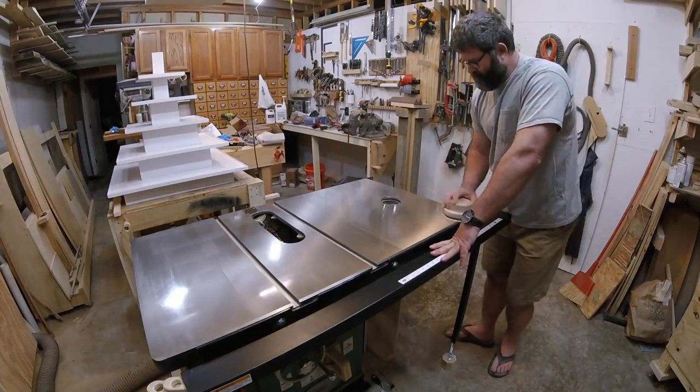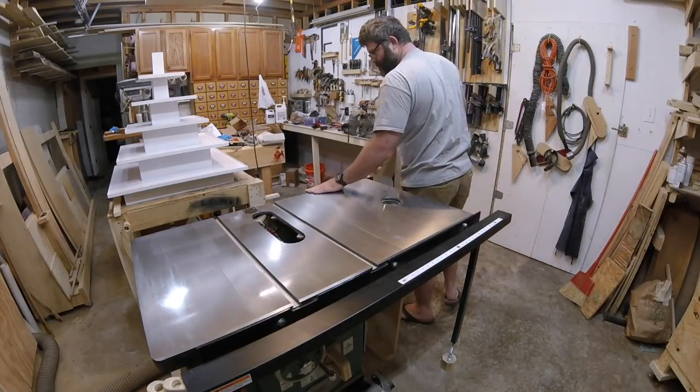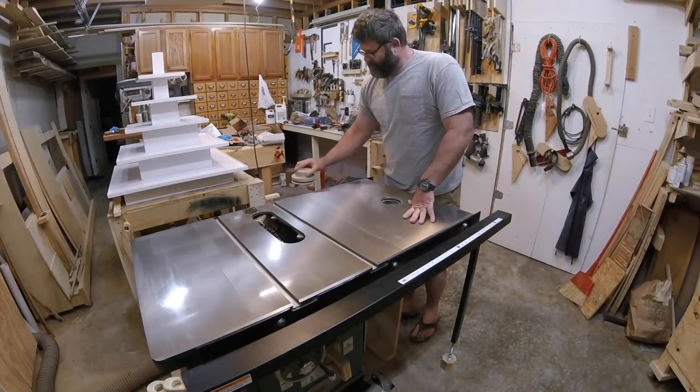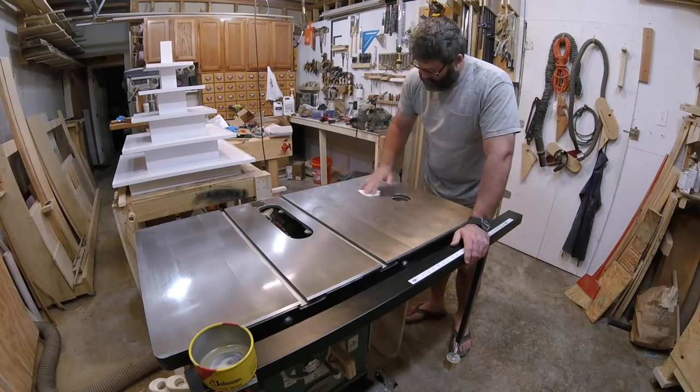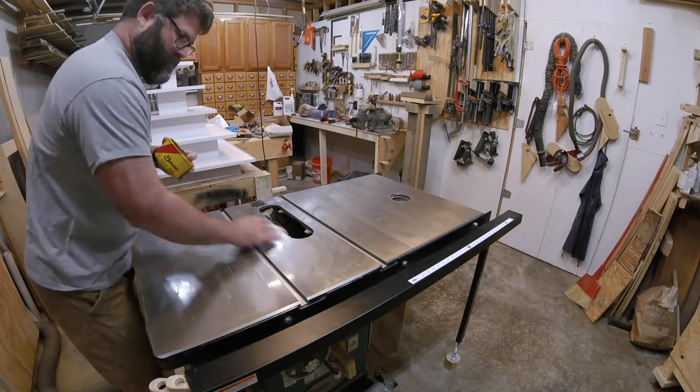After that cures overnight, I give the table a light sand with 600-grit paper, just to get rid of the dust nibs. Then I'll give it a good coat of paste wax, and once that's dry, I'll buff it out with a soft cloth.